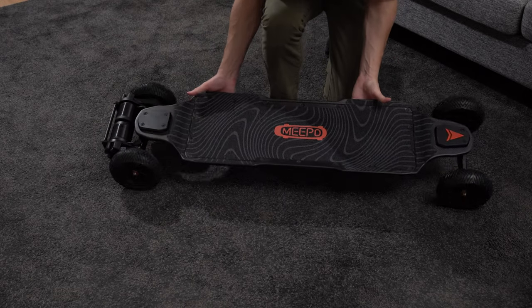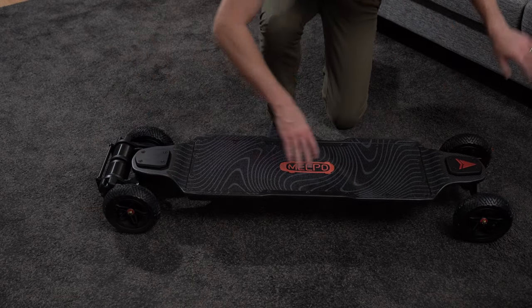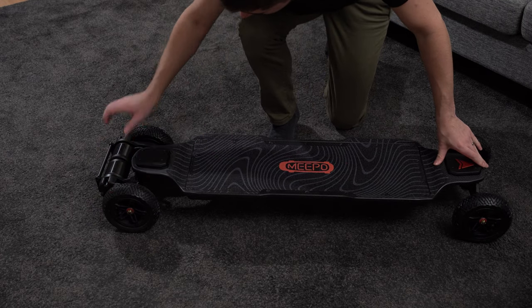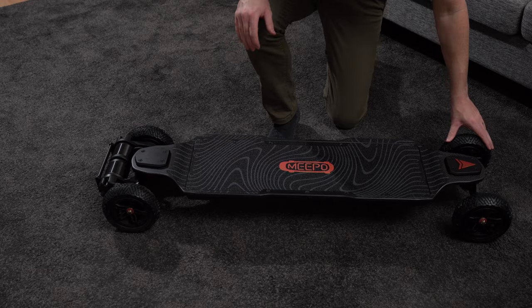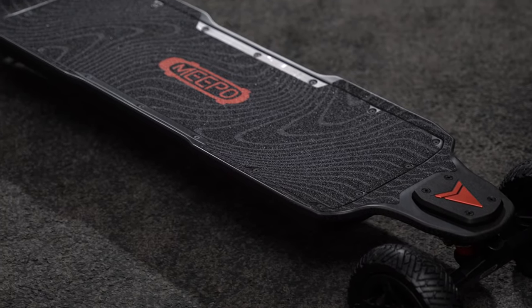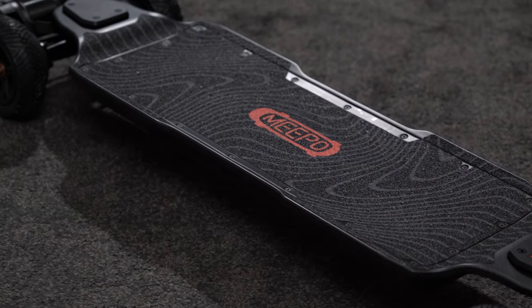The manual even explains how you can easily replace the entire battery assembly yourself, and as shown earlier, all the tools are provided in the box. This certainly feels like a board made to last. The Hurricane is seriously impressive, and even with the price in mind, I feel that this is a lot of electric skateboard for your money.